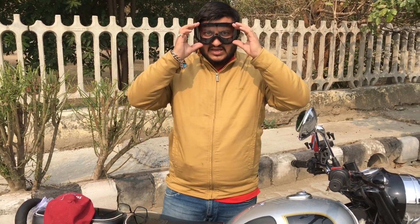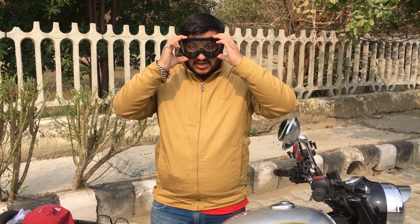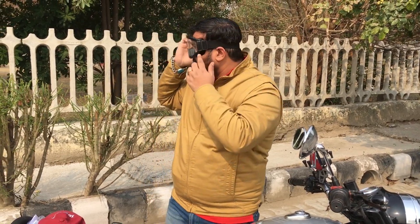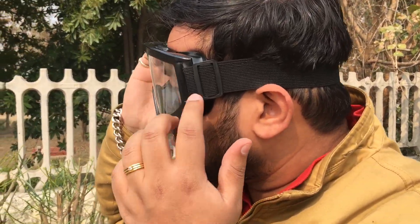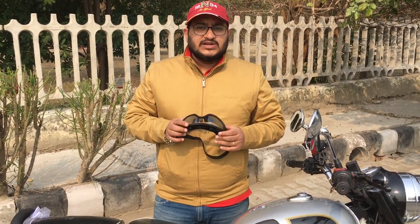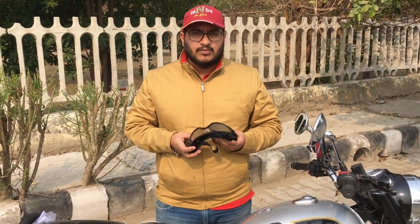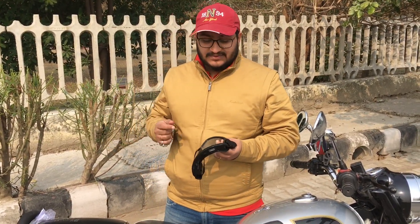You can see that my eyes are perfect. You can see how it fits — I will put it in a little space so you can see. It's a nice sightseeing.